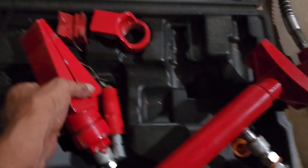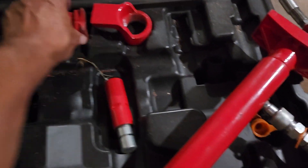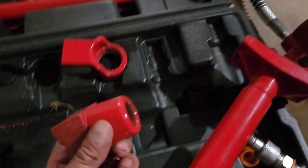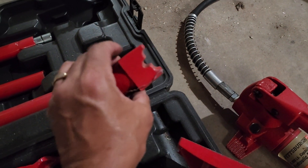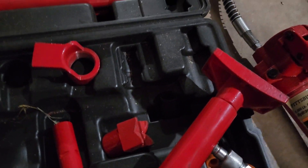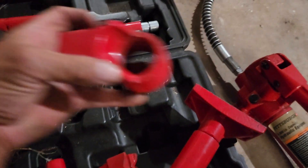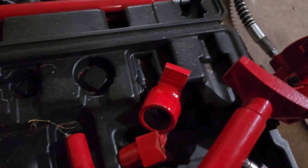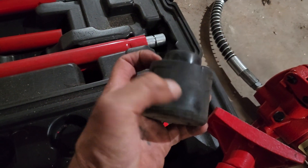These are the ends you can put on the poles to get a better grip to help you. If you can't reach a certain area, it goes to the side to hold it. This is the back part of it.